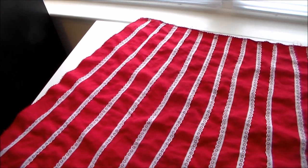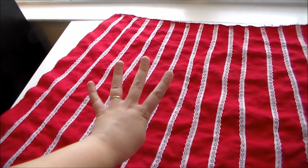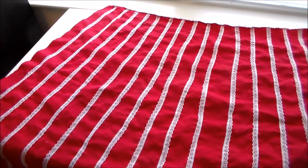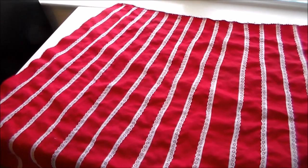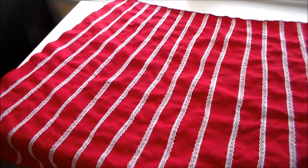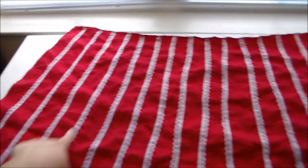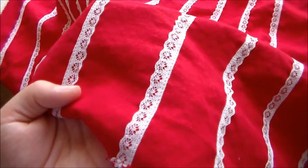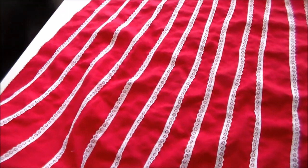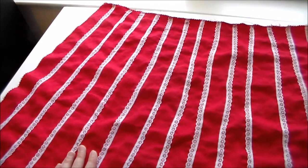Next we're going to set the bodice piece aside and move on to the skirt portion. The pattern calls for cutting four skirt panels out, and Suyu's skirt is red and white stripe. I looked all over my local Joann's and could not find any red and white stripe fabric — it seems like it mostly comes out around Christmas time. So I took some red linen and sewed white stripes onto it using lace, but you could use bias tape or ribbon, or you might be lucky enough to find red and white stripe fabric and not have to worry about this step.